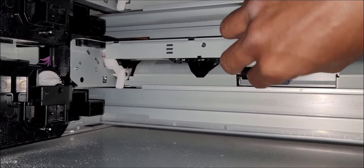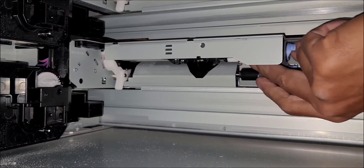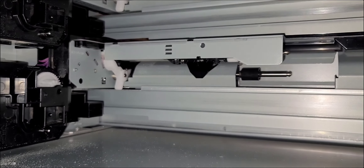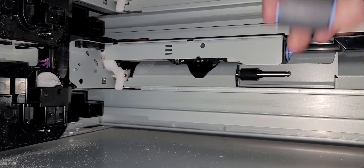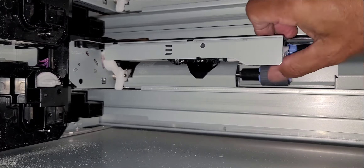Now these are tray three, the last tray on the bottom — the fourth tray, the very bottom tray. Just taking it out with one hand, using my thumb to lift up the latch and pull each roller out, then pushing it in and making sure it locks into place. That's the feed rollers for all the cassettes — very simple.